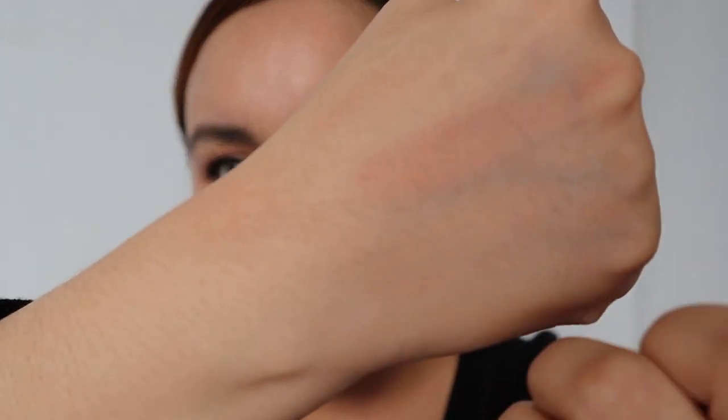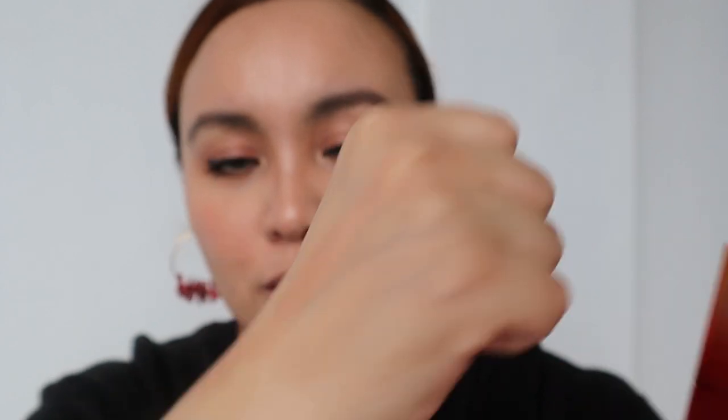You guys, can you see this? This is my arm swatch — this is only one I did before I ate lunch, and I used a wet wipe on it, and it really leaves a stain. Let's see if it really leaves a stain for the rest of the day.